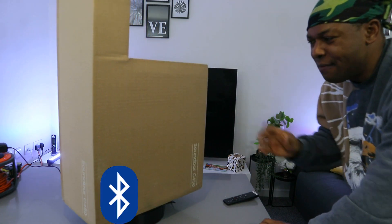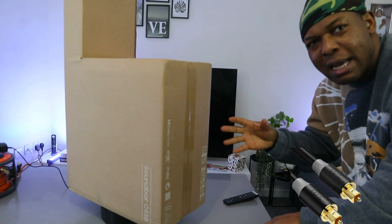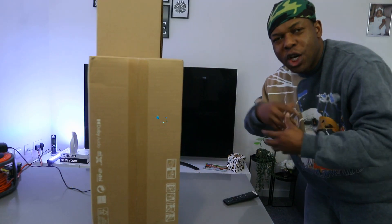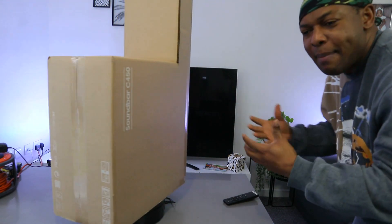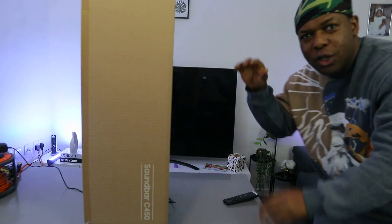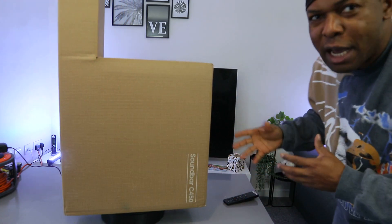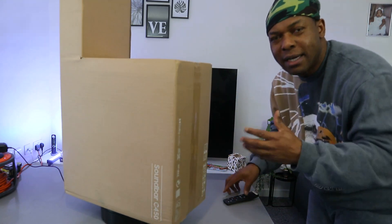You can hook this soundbar to your TV via Bluetooth or optical cable. When we open this soundbar up, we're going to find out if we can hook it up via HDMI cable as well. This also has wireless surround sound compatibility. We're going to check it out, see what is inside, and I hope this will help you make an informed choice about this gear.